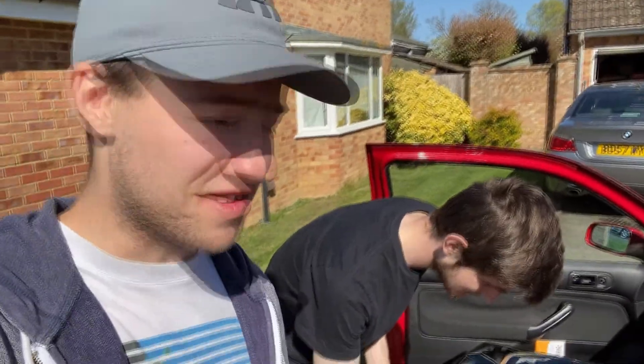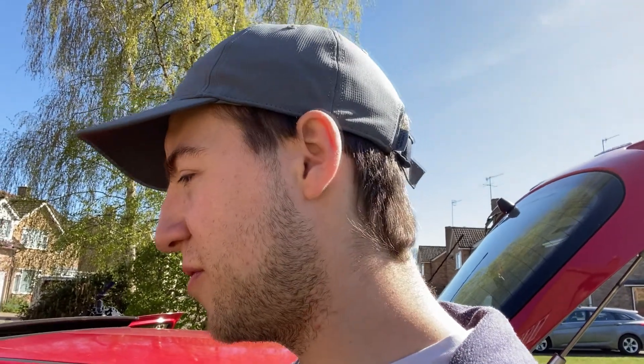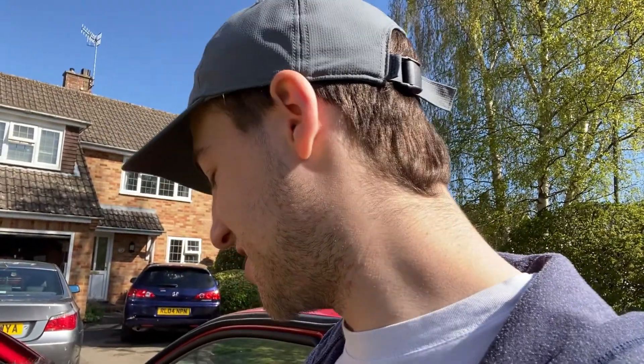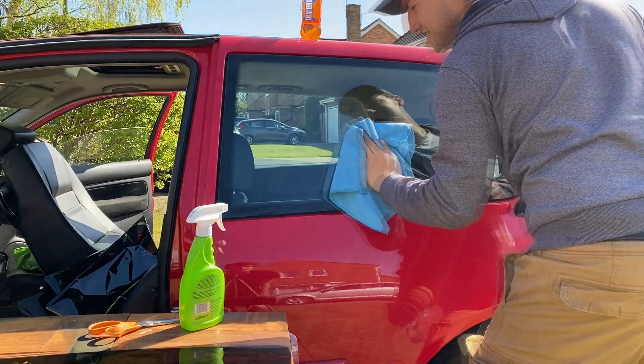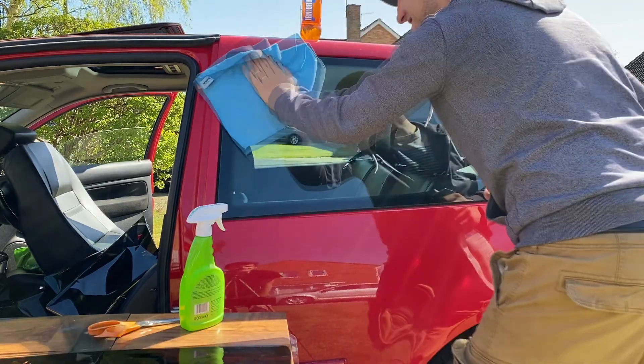The first thing they say to do is cut out your pre-cut window tint. From what they said on their website and their little YouTube video, it looks very simple and easy. We've bought some squeegees from Halfords — they're not actually squeegees, they're body filler spreaders. We're also using ChrisFix-style soapy water — which is not actually alloy wheel cleaner anymore. And here we see a wild Alex wiping down his prey before inserting the tint onto the car.